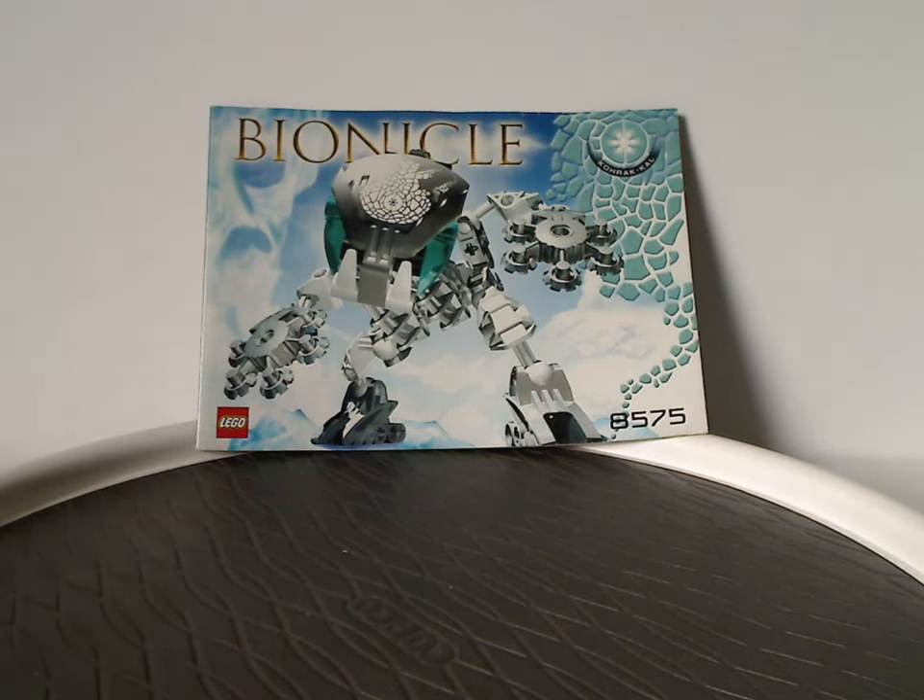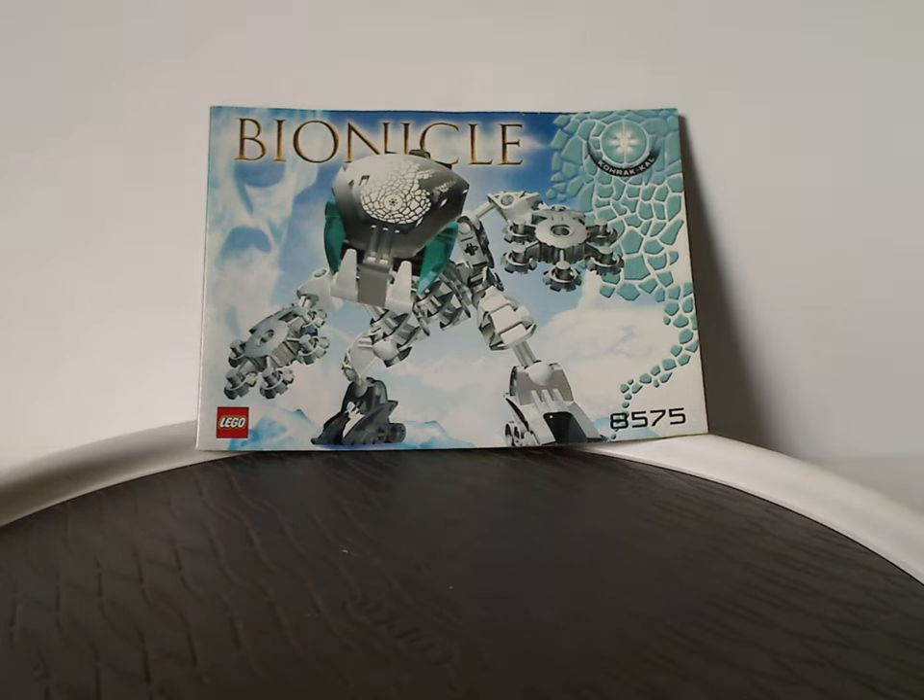Hello everyone, Dylan here. Happy Throwback Thursday — the rotation leads us to a Bionicle review, and this one's on Korakal and Parakal from 2003.